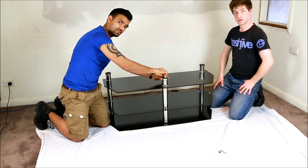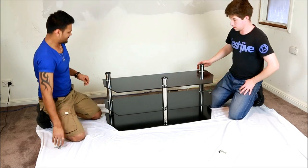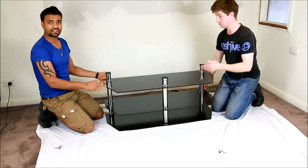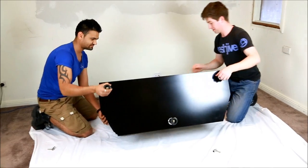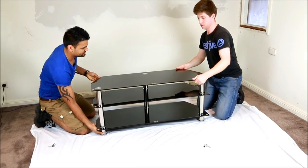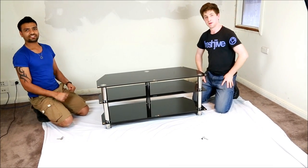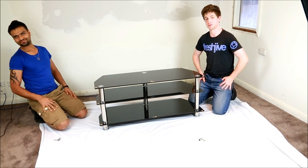And as Jimmy said, do not tighten too much — you don't want to mess up your table. This is basically your table upside down, so now we're going to turn it around. And there you have it — that's the table fully complete. Thank you for watching the video. I hope you enjoyed it. Thanks, guys.